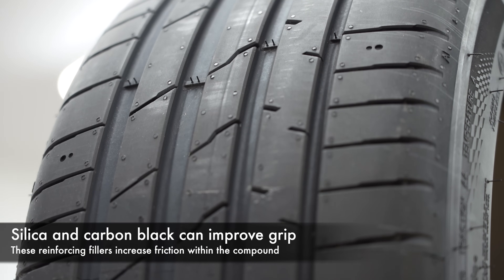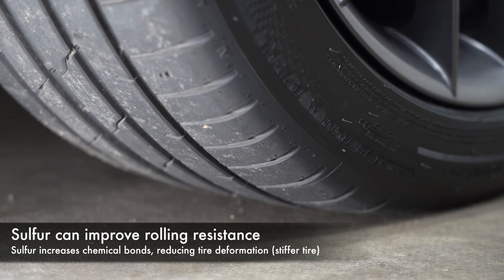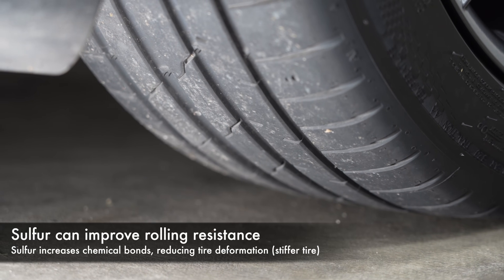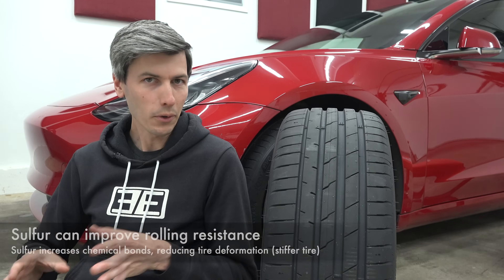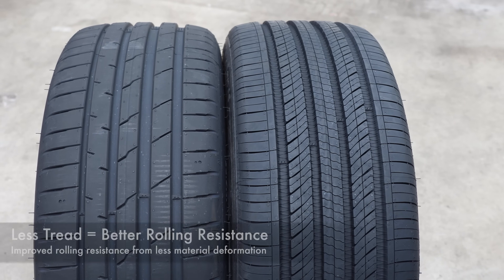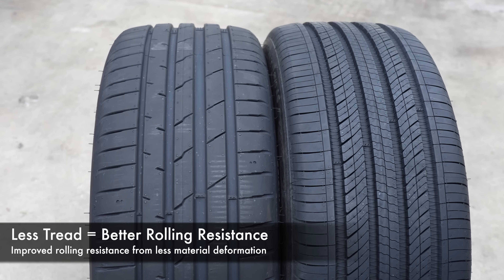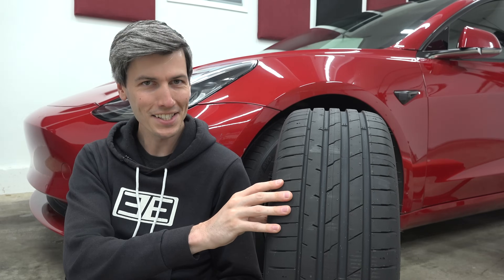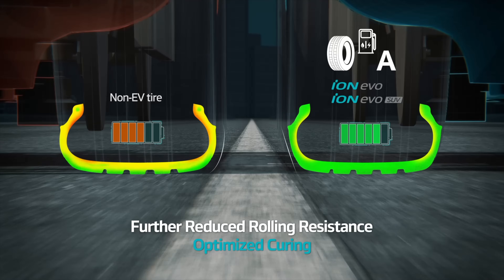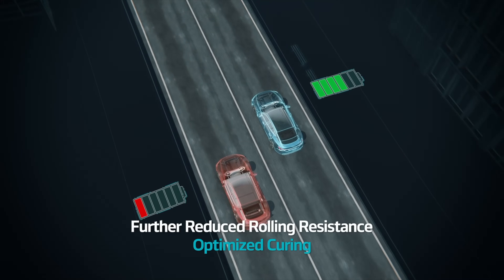Reinforcing fillers like silica and carbon black can increase friction, improving grip. Substances like sulfur create strong bonds among the rubber, which reduces deformation — thus reducing grip but improving rolling resistance. But there are other ways to reduce rolling resistance without negatively impacting grip. For example, summer tires have shallower tread depths, meaning less overall material deforming and less overall heat generated. Structural lightening has the same effect. You also want to ensure the compound is evenly cured, and an even pressure distribution on the contact patch reduces rolling resistance while improving grip.